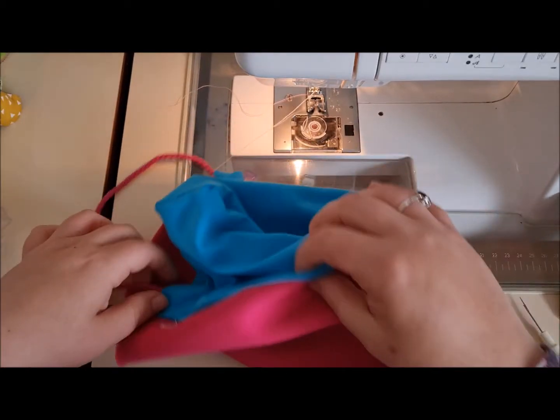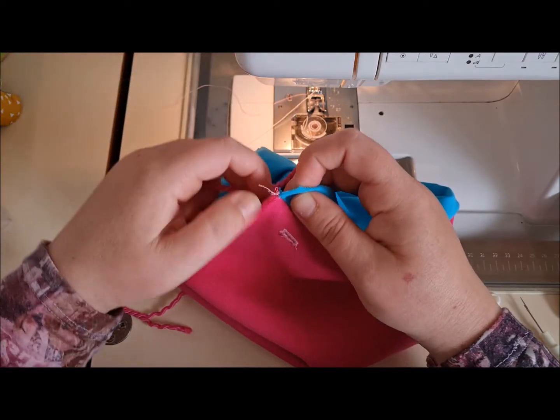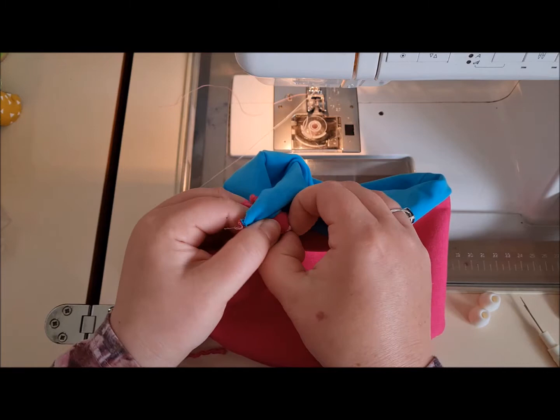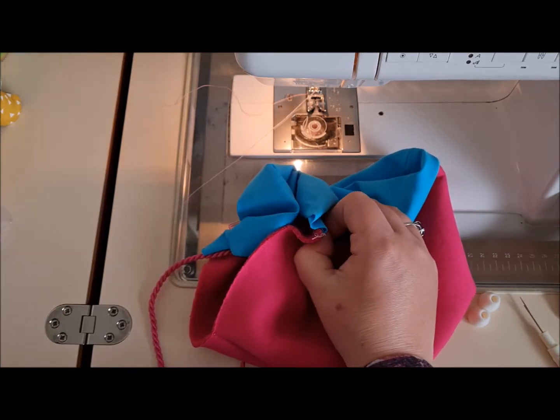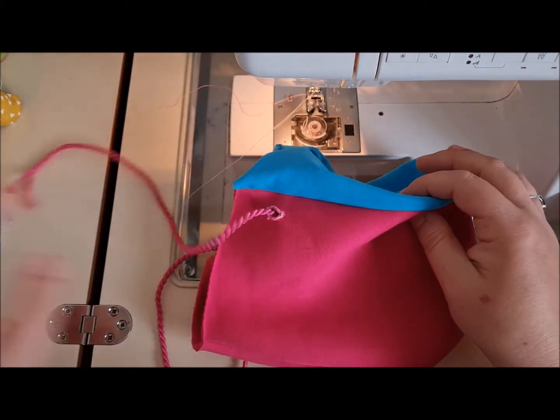When you get to the other end — let's imagine we've pieced it all — you want to get the raw end of the cord and pop it out from the inside to the outside of your hood through the buttonhole on both sides.